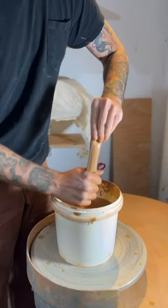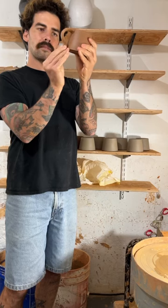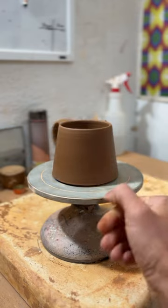I can start pulling out the handles. Just a nice consistent pressure. I let these sit for a little bit before they're ready to be attached to the mugs, and then I can refine the shape of the handle with my finger and a little bit of water.